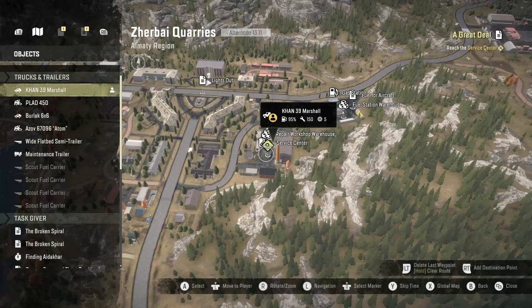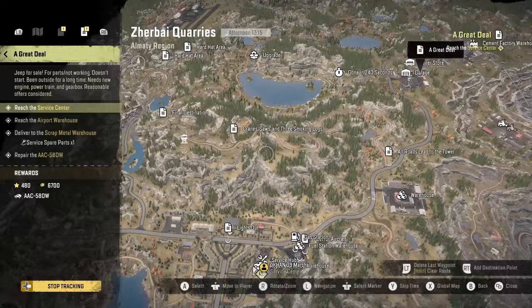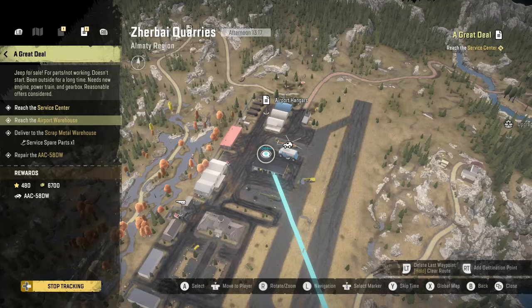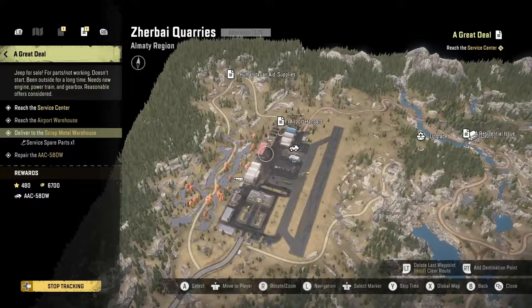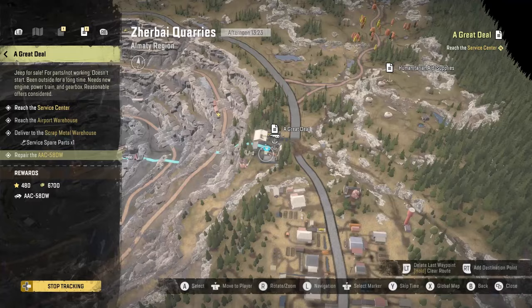We're going to make this video a little faster because we got it prepared. Then it's going to have you go up here and it says go to the airport warehouse, which is going to be right here, so right in front of us. Then it's going to spawn in a service spare part right here to pick up. And then we got to deliver that to this scrap metal warehouse here.